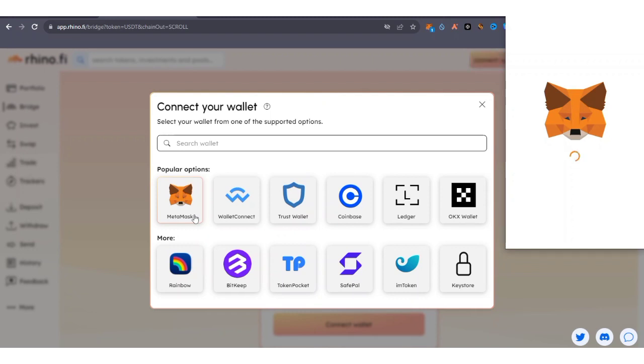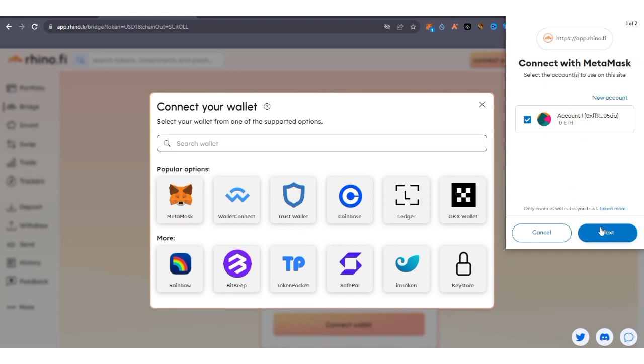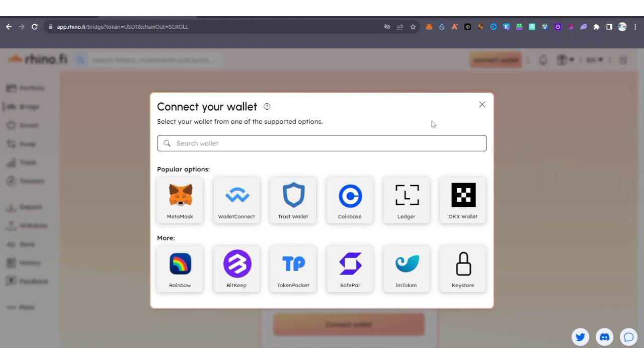Your MetaMask wallet is going to open after clicking on MetaMask. Click on Next, then click Connect, and you can see we have connected Rhino to our MetaMask wallet.